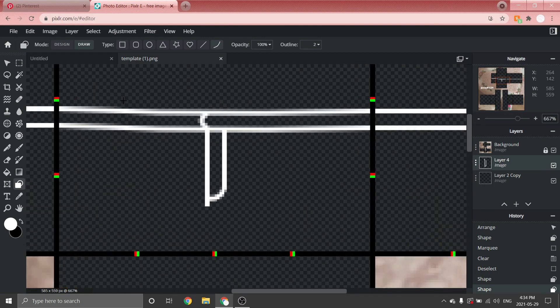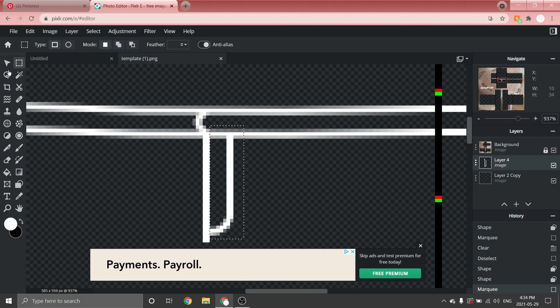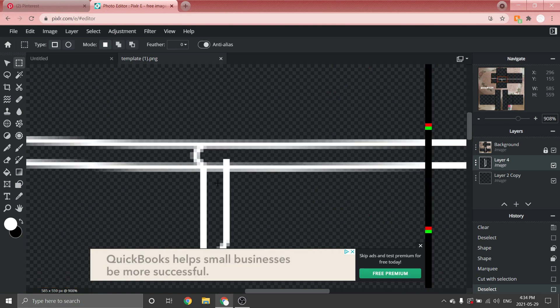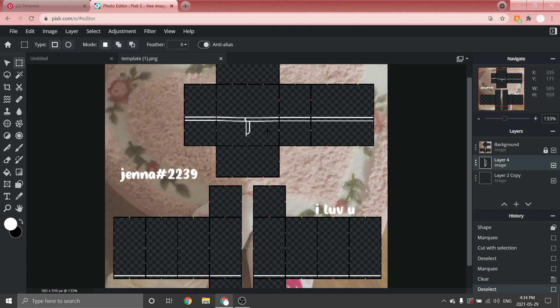That part was probably confusing, but keep practicing and you'll get it! Since I don't like where it's placed, I'll go to the Select tool, select the zipper, go to the Arrange tool and move it up a bit. Click anywhere to stop the selection. The line is going past the other line, which we don't want, so select that and press Backspace. Then merge the layers with Ctrl + 6 once.